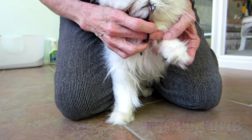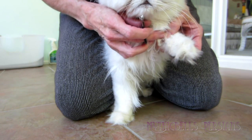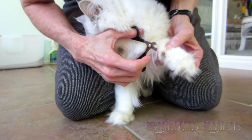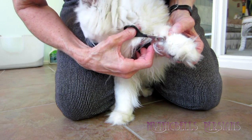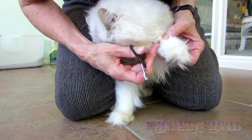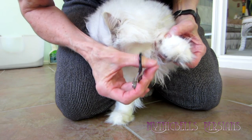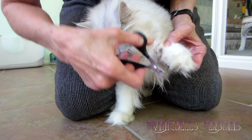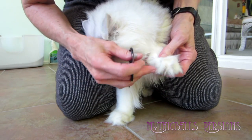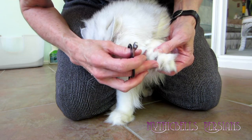Until you get used to clipping the claws and feel confident, you take the blade and just hook it right underneath the claw and clip. That way you won't get the quick. It might squish the claw a little bit when you clip it this way because the claws are actually flat this way, but that can't be helped.